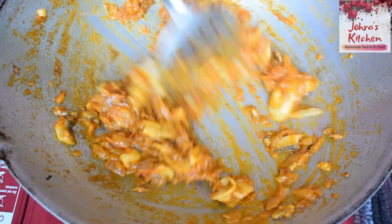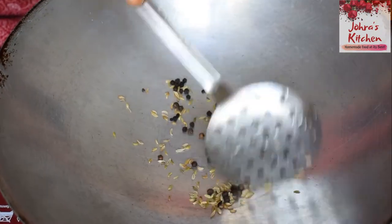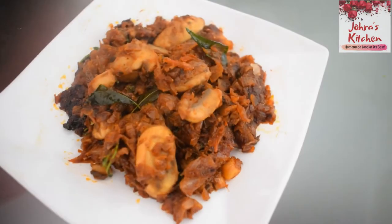Hello friends, welcome to Jorah's Kitchen. Now we are going to make the recipe called on pepper fry. It's easy to cook in 15 minutes. It tastes great, and it's a great substitute for the mutton.